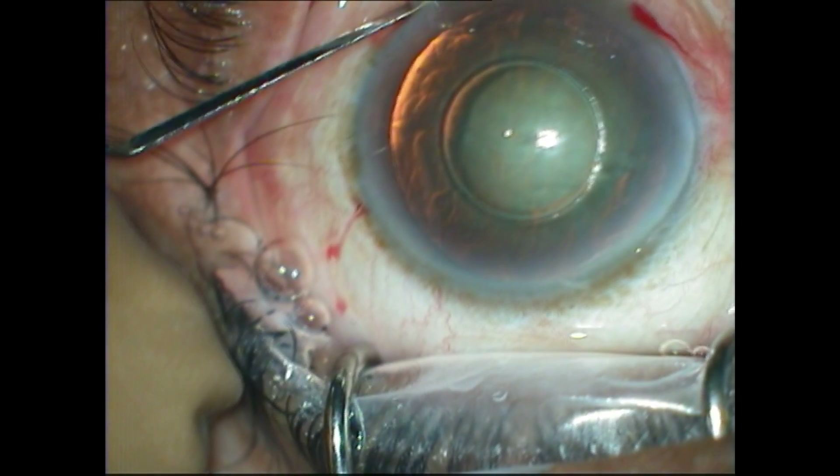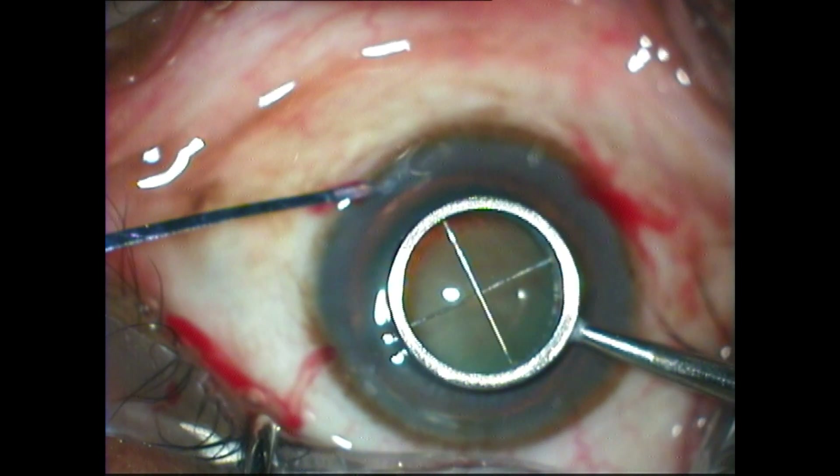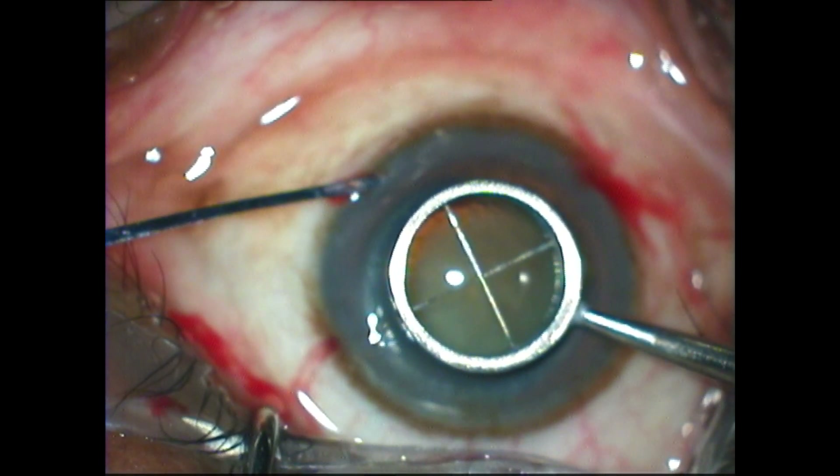Make sure that the corneal epithelium surface is left dry when you make this mark. Alternatively, you can use a 5 mm or 5.5 mm optic zone marker.